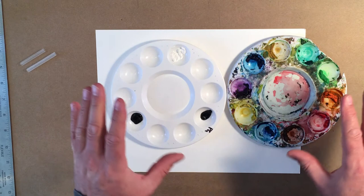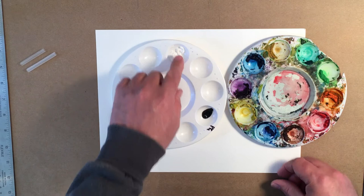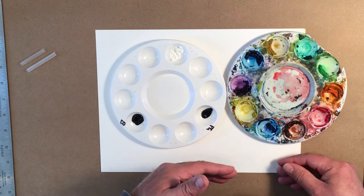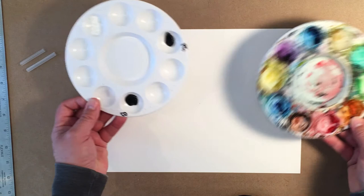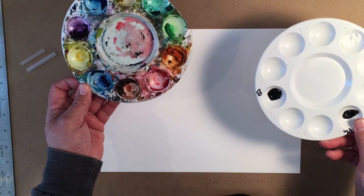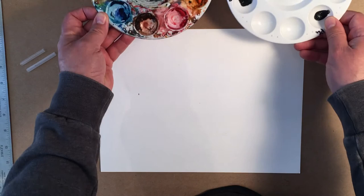I work a bit differently than other people in that I have a separate color palette and a black-and-white palette. I find that if I put white or black into my color palette, the white becomes dirty very quickly and the black mixes into everything and makes a mucky mess. So I use two palettes and keep them separated inside my paint tin with just an old piece of paper. There's no reason to clean watercolor palettes — just dry it off if you're putting it in a bag.